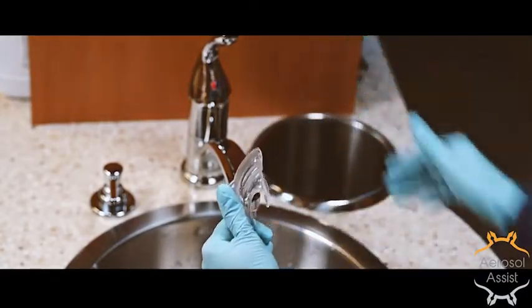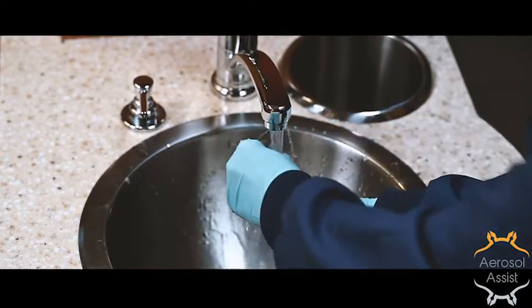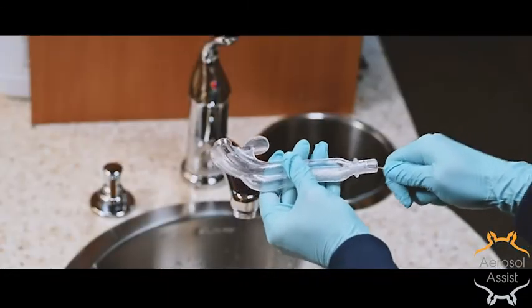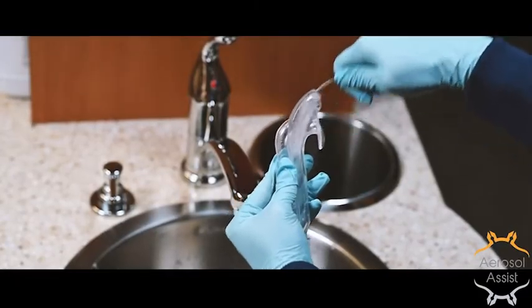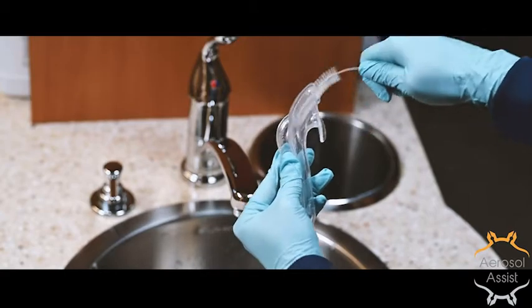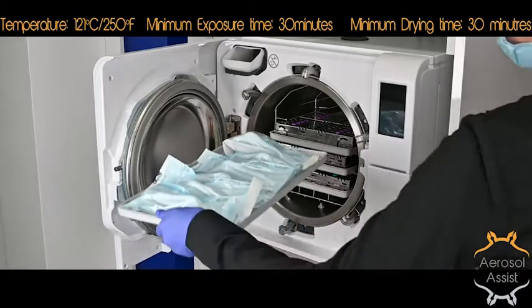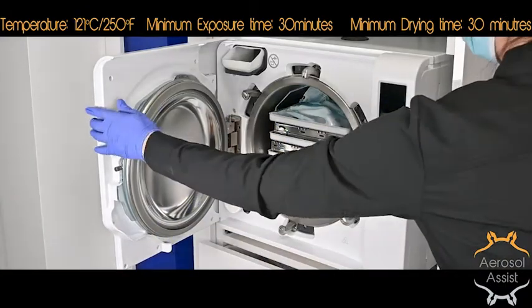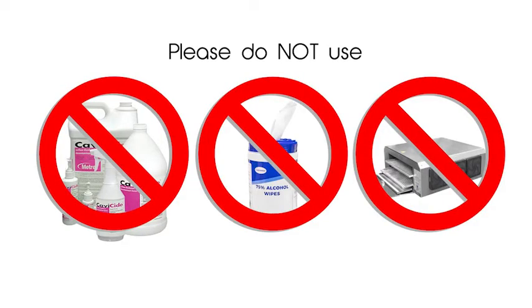After each use, the saliva ejector is discarded. The aerosol assist is then rinsed internally and externally to flush out any debris. The HVE port has two internal channels that can be cleaned with a standard brush. The aerosol port has access to those same channels and should be cleaned as well. After rinsing, they can be ultrasonically cleaned in an enzymatic bath and then placed in standard sterilization pouches. Load them single file on the autoclave tray and insert the tray in the top slot only. It's important to not place any other instruments or trays on top as this may warp the device. Do not wipe it down with alcohol, cavi wipes, nor dry it in an instrument dryer prior to placing it in the autoclave.